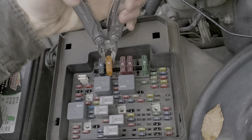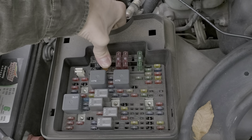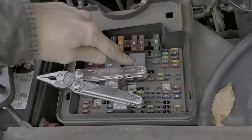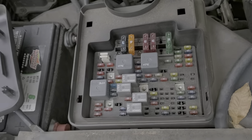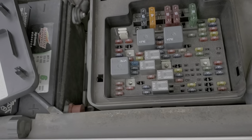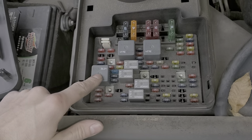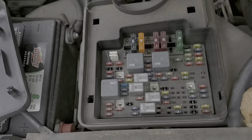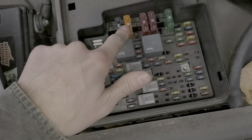That gets triggered when the ignition switch is turned to the start position. If you suspect that the starter relay is bad, you can try tapping on it, or you can swap it with your headlight relay. If after swapping it your headlight relay makes the car start but your headlights stopped working, then you know the relay was the problem. So that's the Ignition A.